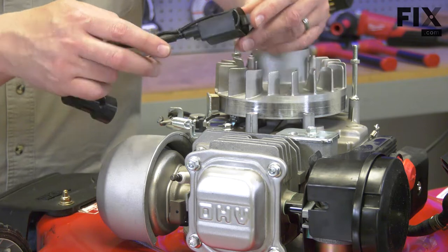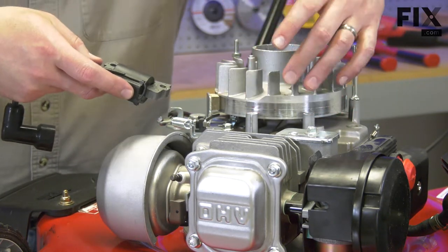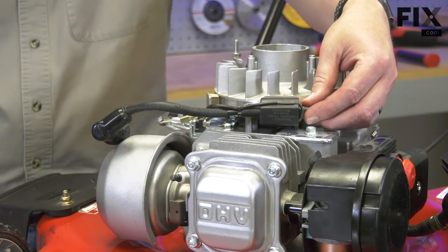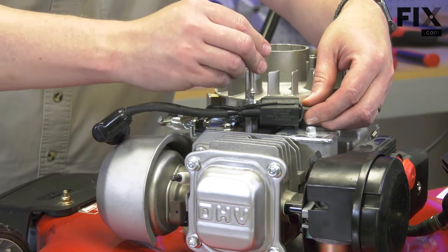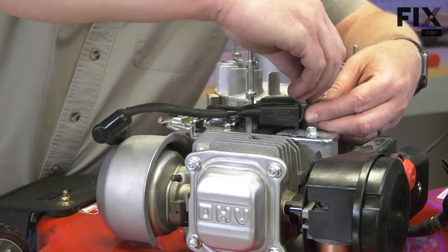Now I can install the new ignition coil. I'll align the coil with the mounting posts on the engine. I'll go ahead and install the bolts. At this point, I'll leave the bolts loose.